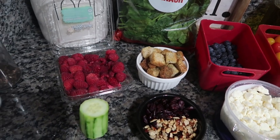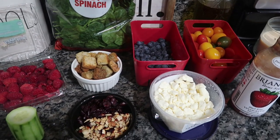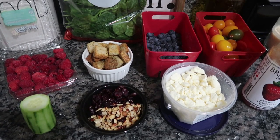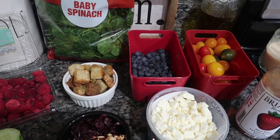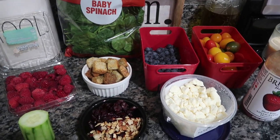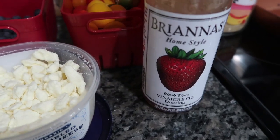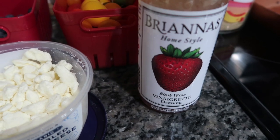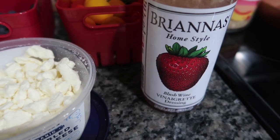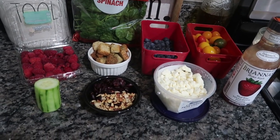I have some baby spinach as our base, red raspberries as our red component, cucumber as a white component, and feta as our other white component — you could also do hard boiled eggs. I have some croutons, blueberries, and cherry tomatoes — we're just going to pull the red ones out. In that little bowl I have some craisins and roasted nuts — the craisins work as red, the pecans work as white. I found this Brianna's home style blush wine vinaigrette dressing, which has a strawberry on it, so I thought that would be a nice light vinaigrette to top this salad.